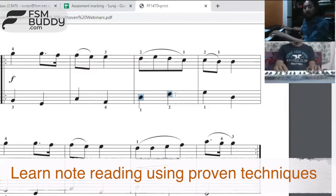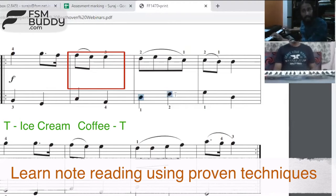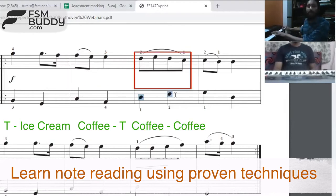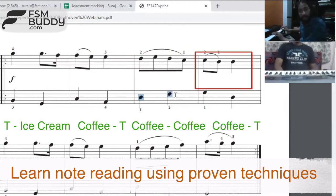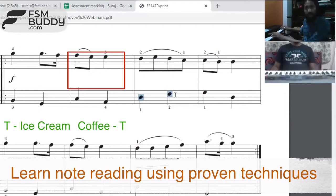Check that now — tea, ice cream, coffee, tea. Coffee, coffee, coffee, tea. It's tea, ice cream, coffee, tea.